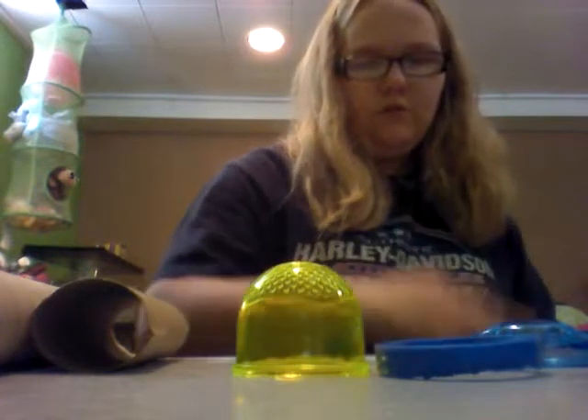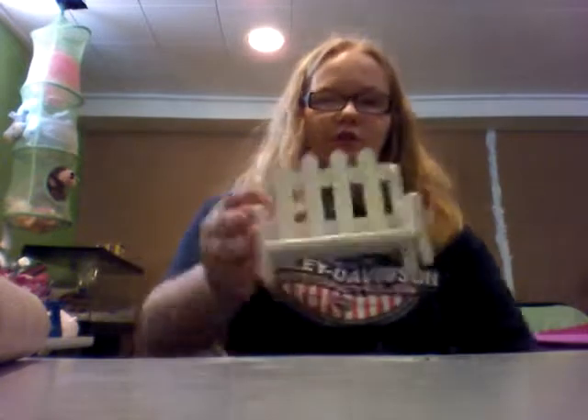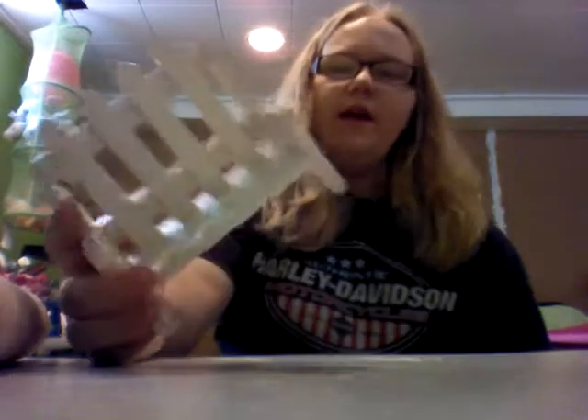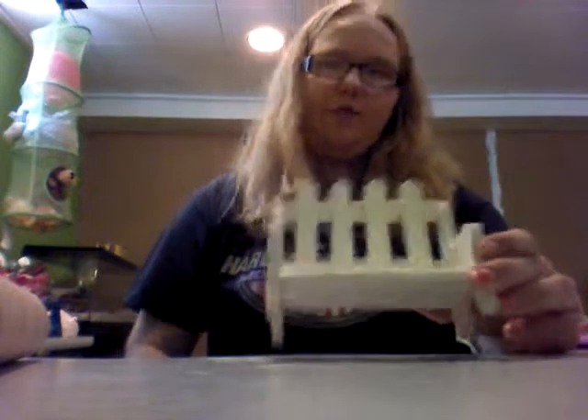And that's all that's in there. And then I have this little wooden picket fence bench that I use for taking pictures of him. It's spray painted white, so that's obviously why it can't go in his cage — because if he were to chew on that, that wouldn't be very healthy for him.